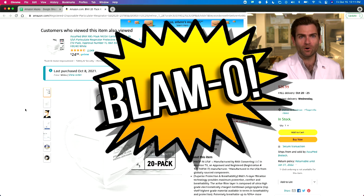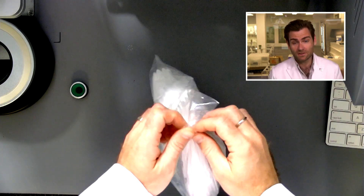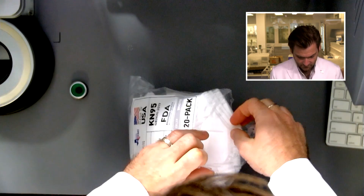Welcome back — we are testing every single mask on Amazon. Today we're looking at what I think might be an actual KN95 that is USA-made. I recently released a KN95 claiming to be the only USA-made one, and I think I was wrong. The good folks at BNX may have done it before me — and they're in Texas. I'm going to open up this bag and get it in the clamper.